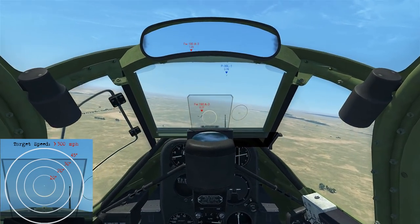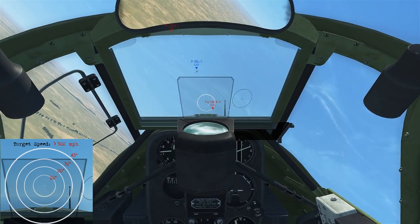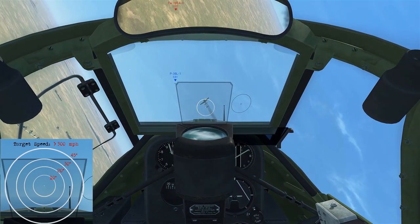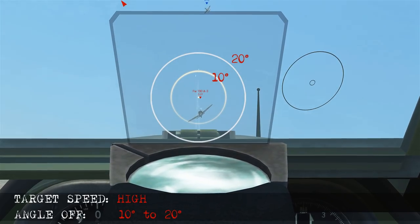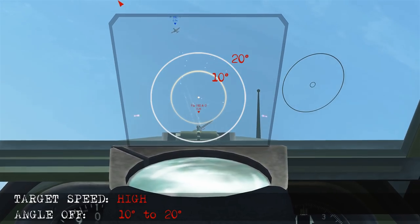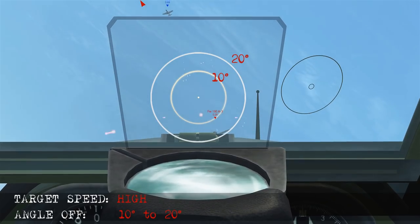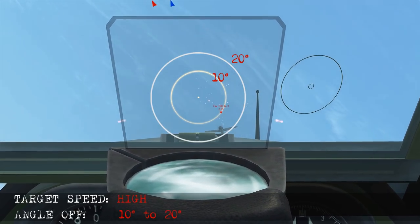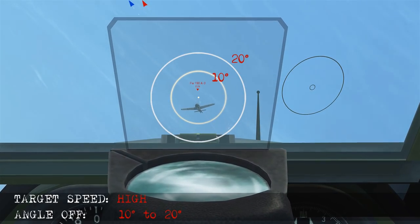Here the bandit and I have both been diving so we're in a high airspeed scenario, meaning relatively low angle off when we take the shot — going for a pilot kill. We isolate the 10 to 20 degree ring. My first shots fall short as the tracers fall behind the target, so we let the airplane stabilize. Pulling him up to the 20 degree ring, we take the shot, score the hits, pilot kill, and the canopy flies off.